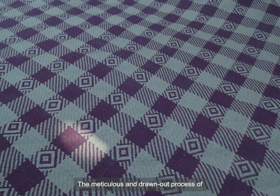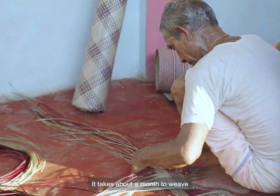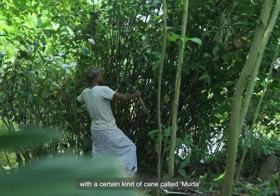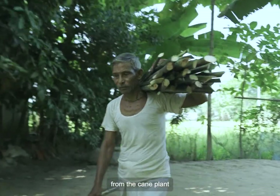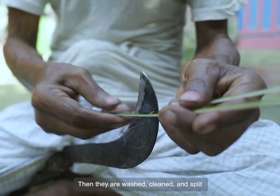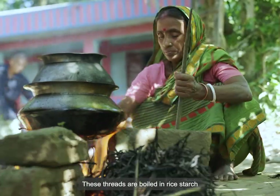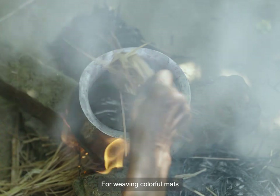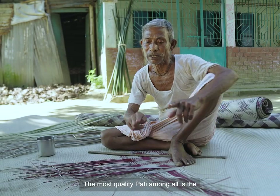The natural and drawn-out process of weaving Shitalpati is done entirely by hand. It takes about a month to weave a good quality mat. Shitalpati is woven with a certain kind of cane called mudha. First, mudha canes are collected from the cane plant, then they are washed, cleaned, and split with sharp tools to make weaveable threads called beti. These threads are boiled in rice starch and hot water to add flexibility. For weaving colourful mats, the threads are separated and dyes are applied on them.